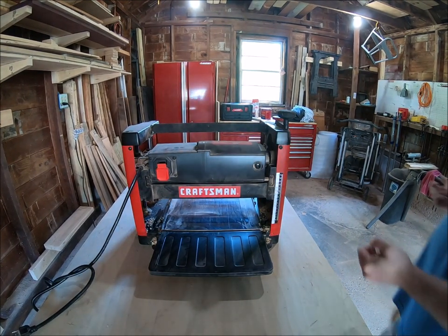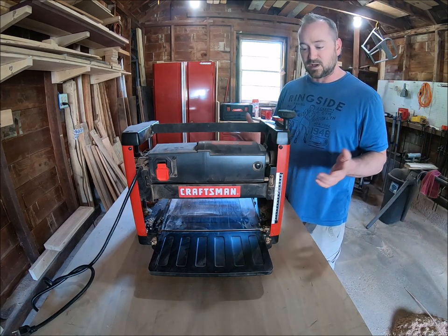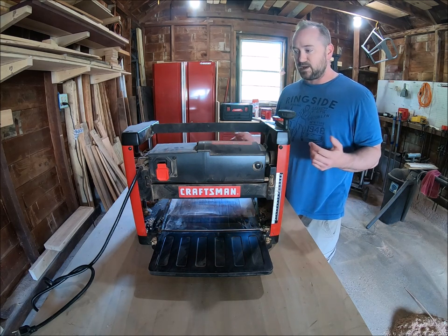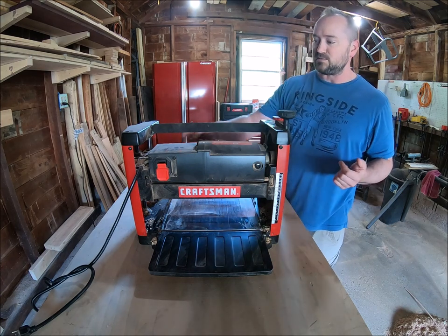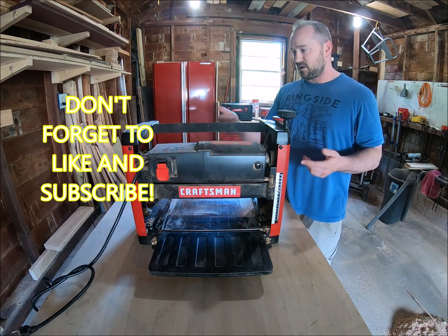I'm actually due to change the blades, which is quite easy on this. All the maintenance on it is very easy — random blade changes, flipping them over, occasionally vacuuming it out, and greasing the adjustment screws. That's about it.